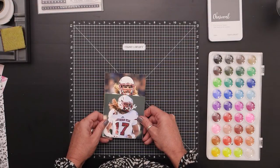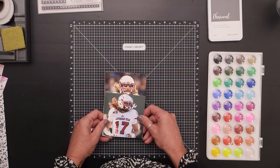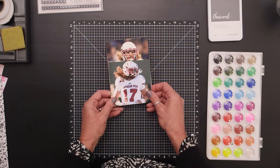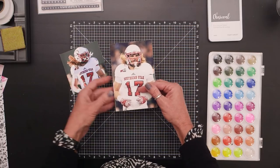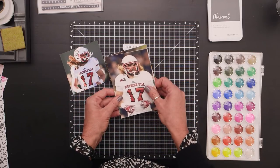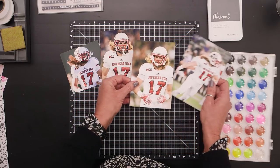Hi, I'm Karen Pedersen with Close to My Heart and I'm excited to share a little bit of time today with you as I create a layout. I'm starting with some photos of my long-haired son — these are photos of him recently in a football game, but there's a story behind these photos.